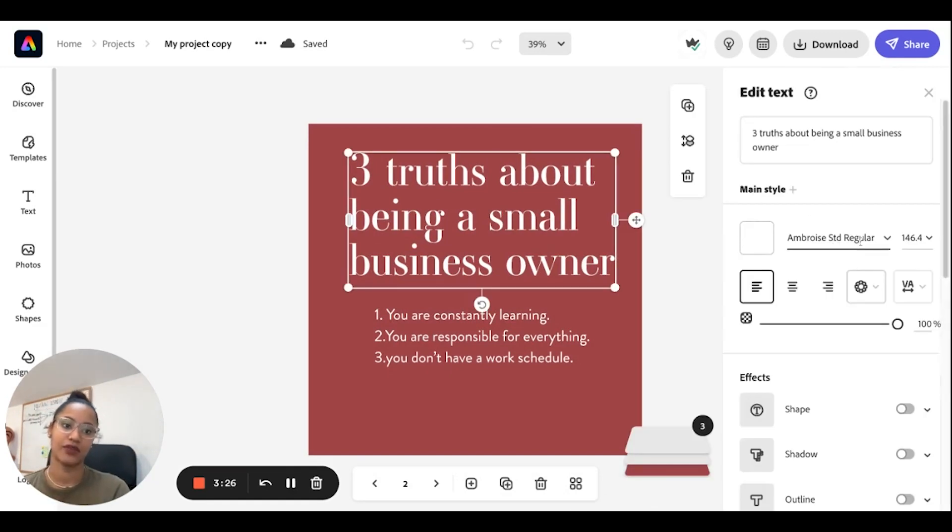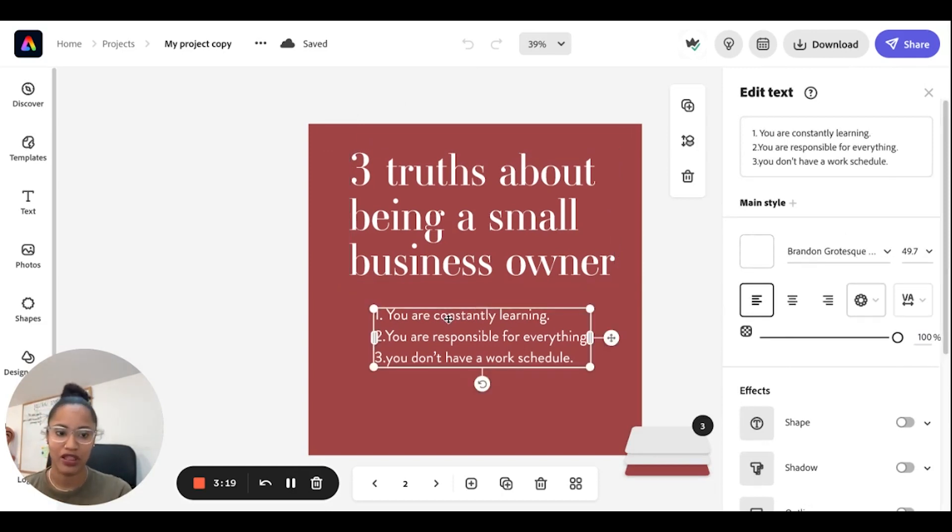The second pairing is Ambrose Std Regular — this is also an Adobe font available on Adobe Express — paired with Brandon Grotesque. I love this pairing because it looks super fancy and classic. Ambrose is a serif font, meaning it has little endings at the tips of the letters. Brandon Grotesque is a sans-serif font, so it's more modern and clean-looking, making it a really good pairing.